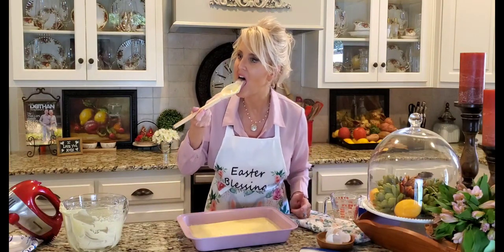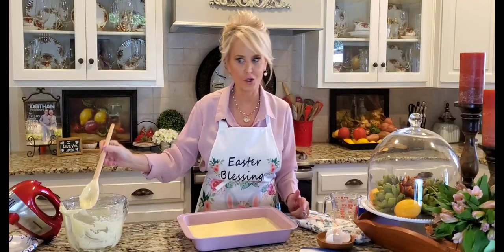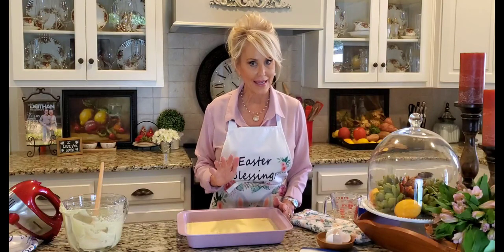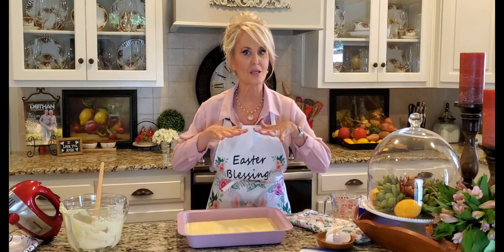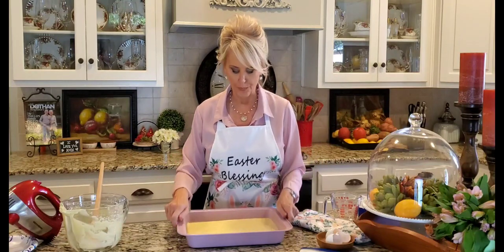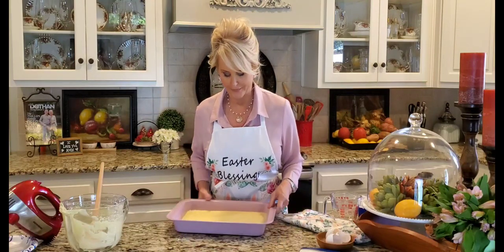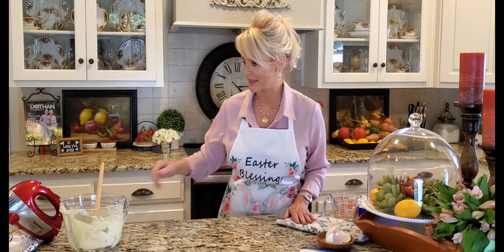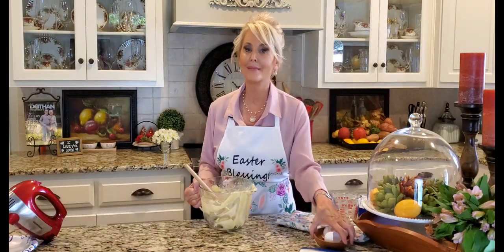Let me just taste it — mmm, oh, that's good! Just enough coconut. Now, I have my oven preheated to 325 degrees. I usually always cook my cakes at that temperature because it creates a more even cake. At 350, I think the cake rises too quickly and sometimes it'll be a little whompy. So we don't want a whompy Easter cake! In the oven it goes. That's going to take about 25 minutes, so I'm going to get this cleaned up and we're going to start on poking holes in that cake when it's done.